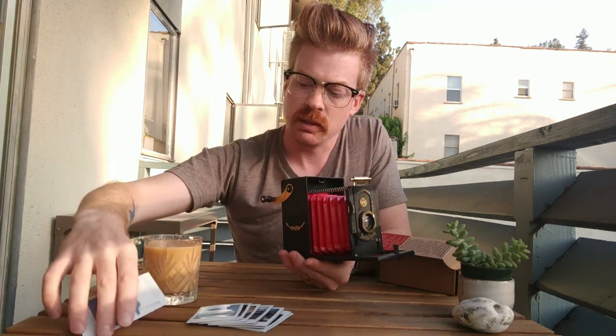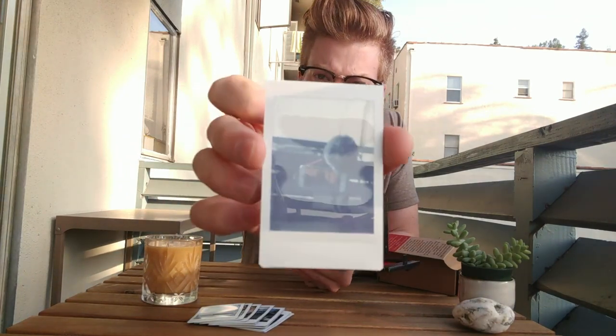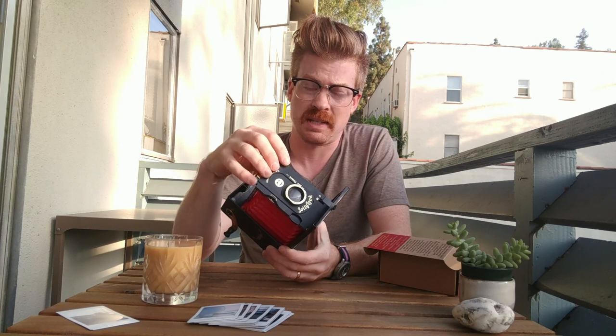It also comes with some extra rubber bands to fix the shutter if you break the rubber band that drives the shutter. As far as the shutter goes, you pull it up to cock it. The first version I had — I actually had to return it and get another one. The shutter itself was pulling a curtain open as you cocked it, fogging the film every time. This new one is noticeably better — it doesn't fog the film anymore. There's actually a tactile difference; you can feel that it's working better.